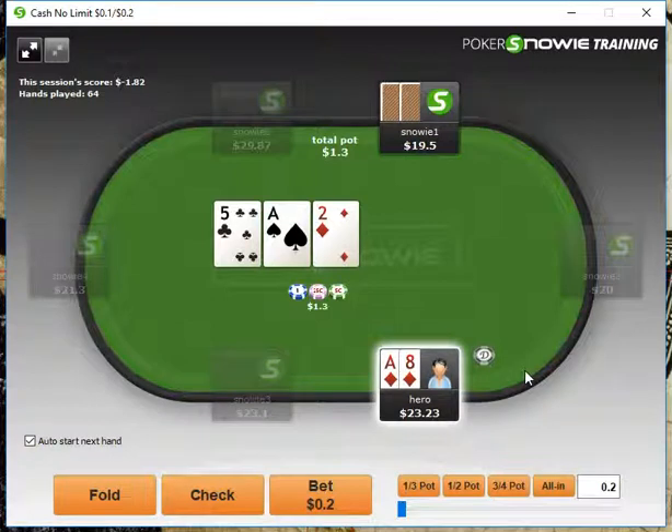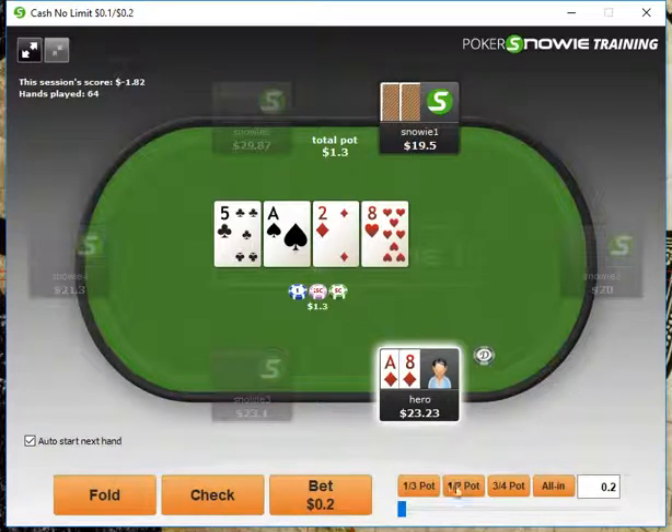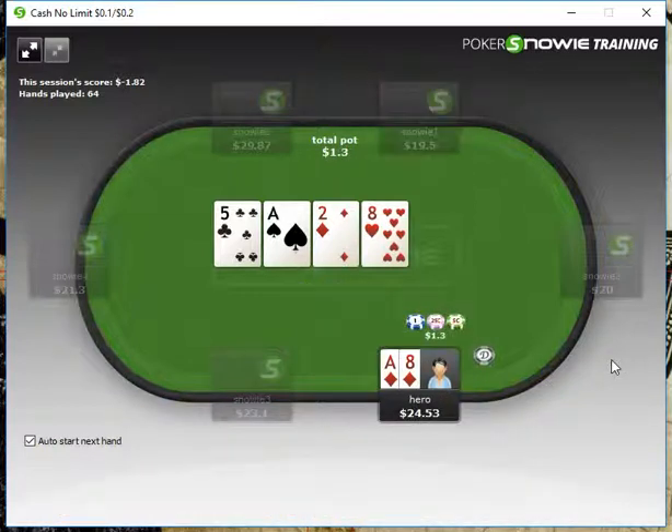This is one of those really interesting spots where we could check behind with Ace-8. We don't have to float bet this. While I think we could bet, I don't think there's any harm in checking behind here with Aces below, like a hand like Ace-10. So let's check behind. Now we hit two pair, of course — we're going to bet half pot here and we'll just take it down.